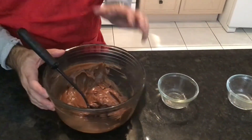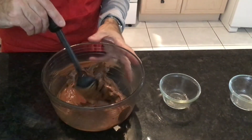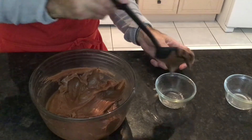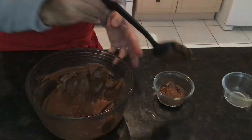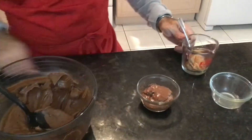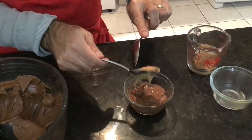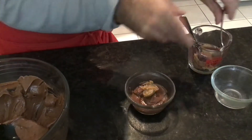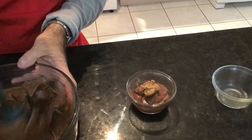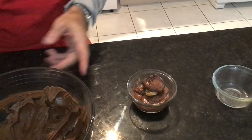The batter is ready and we're going to pour it into a greased individual sized cup. We're going to fill it up about halfway. Now we're going to add a dollop of peanut butter right in the middle, like that. Finish it off with the remaining chocolate batter on top.